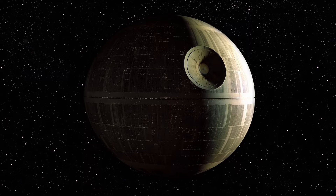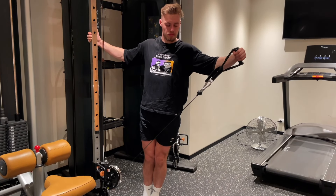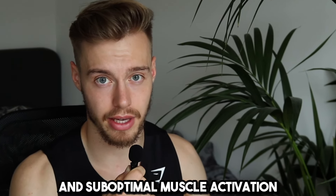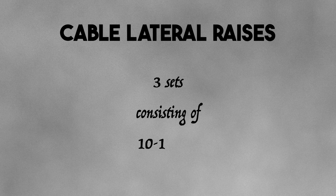To get the Death Star 3D delts like Derek from More Plates More Days, I use cable lateral raises to work on my lateral delts. If you prefer the dumbbell version, go for it. I use the cable version because it prevents me from choosing too heavy a weight, which would lead to cheat reps and suboptimal muscle activation. I do 1 warm-up set and then 3 sets of 10-15 reps, trying to go to failure.